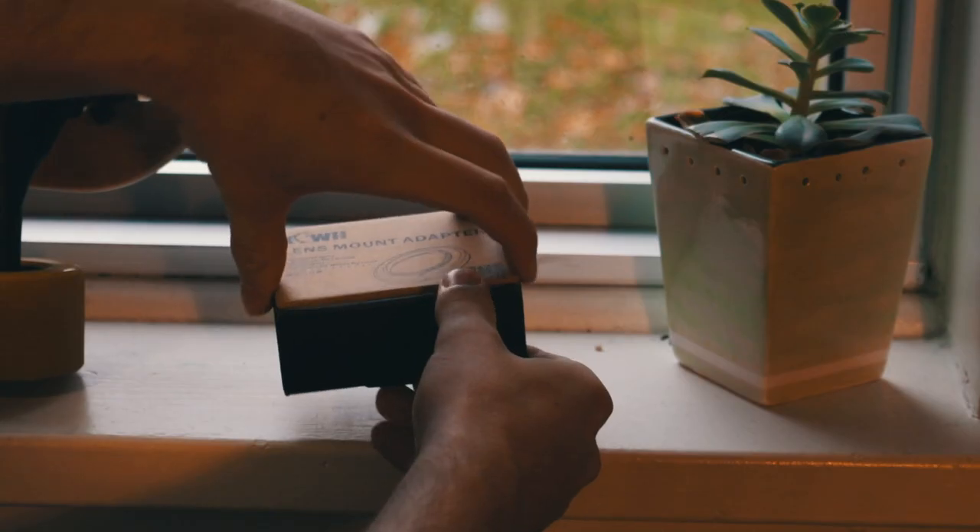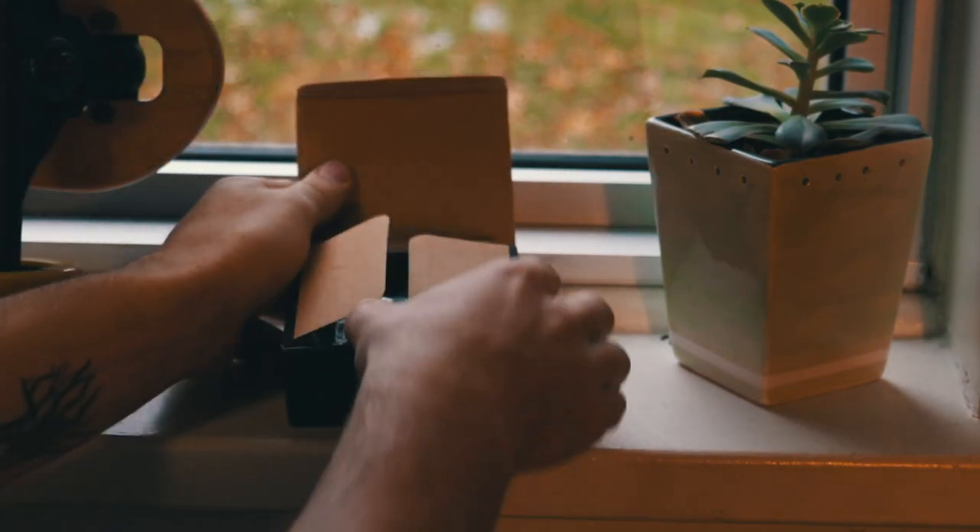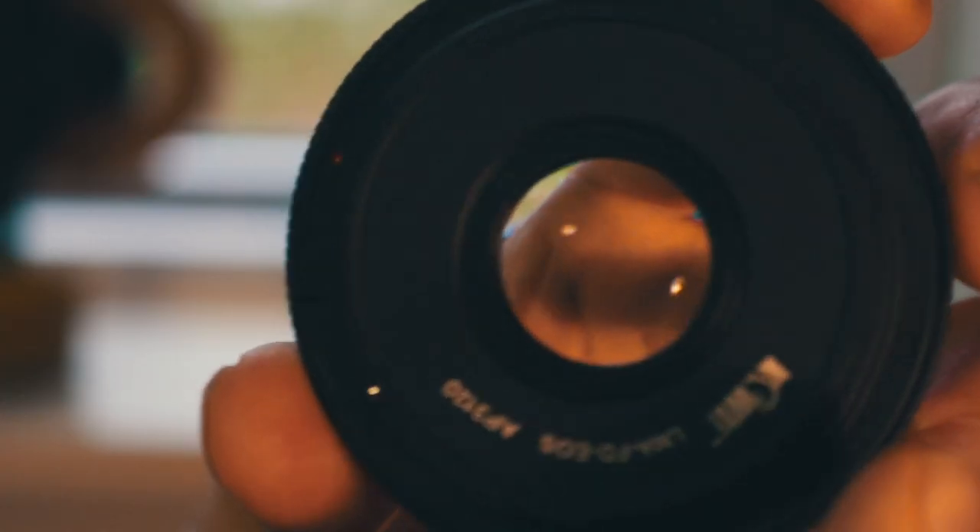Now a little disclaimer before we get started: to use a vintage lens you're going to need a lens adapter, but they are pretty commonly found and not that expensive. I'll explain more about that at the end of the video.